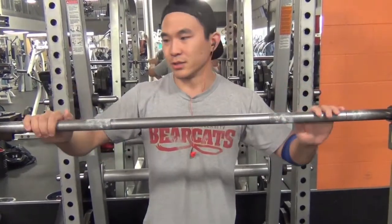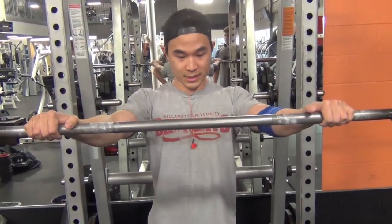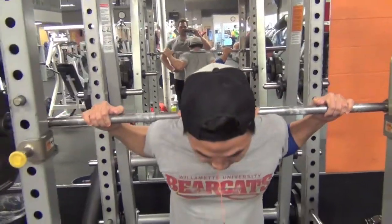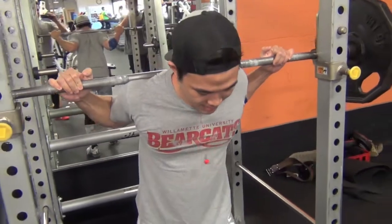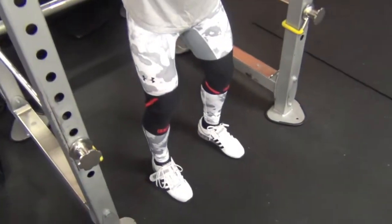So once I have this down, I go thumbs over because it's easier on my shoulders. It felt so much better once I did that. Yeah, so I hold this position, pull my feet to the bar — so this would be my lower setup. I find my groove, pull my feet in, and this is where I take my breath.